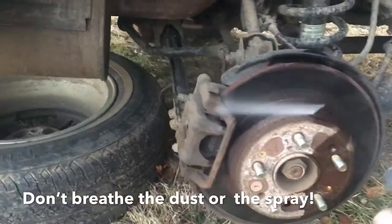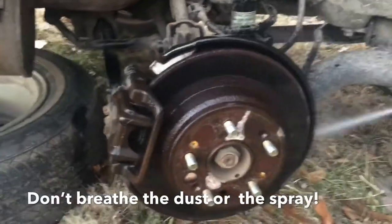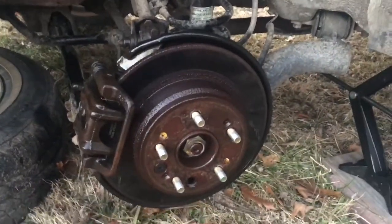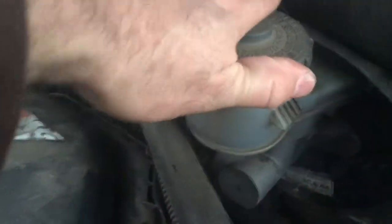First thing you do: spray down all the brake parts with brake spray. That's going to get all the different things off the brake. You don't want to breathe the dust that comes off these brakes. Spray it down really good and let it dry. Before you start messing with the caliper, you want to unscrew the brake fluid cap.